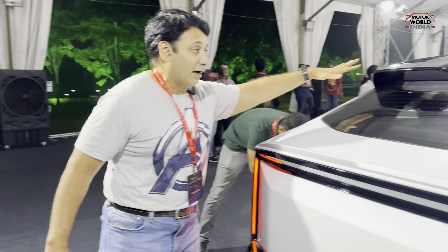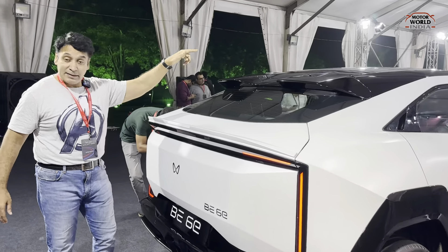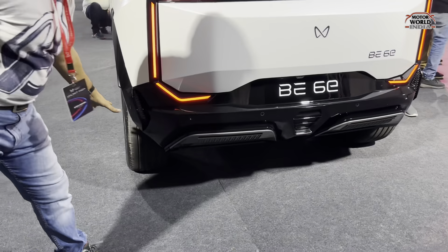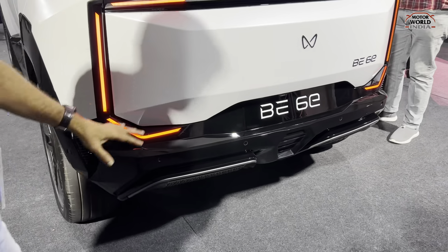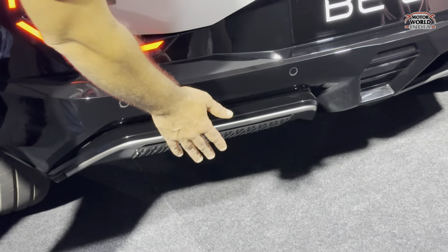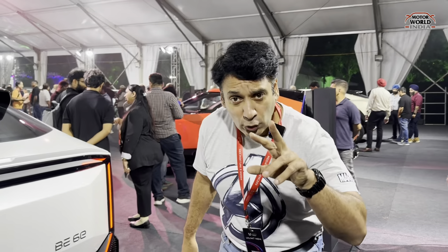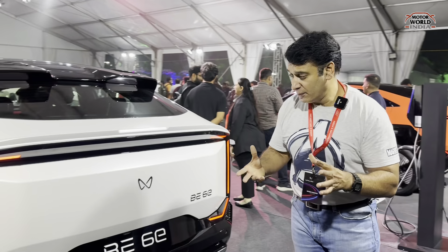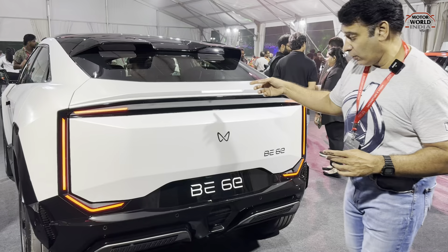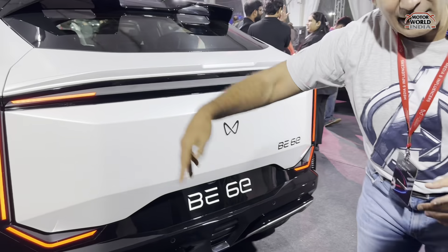The angle of the glass is quite steep. There is no sharp antenna — the antenna is printed on the glass. The back part is glossy black with piano black inserts, and you get winglets which are again to make it look good and also increase the range. The Groove Me dancing light feature found on the XEV9E is also available on the BE6E.